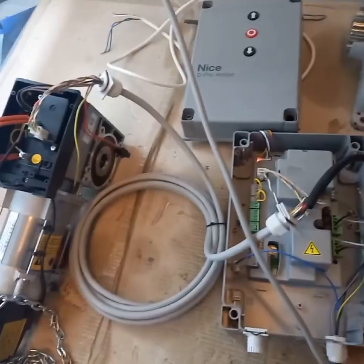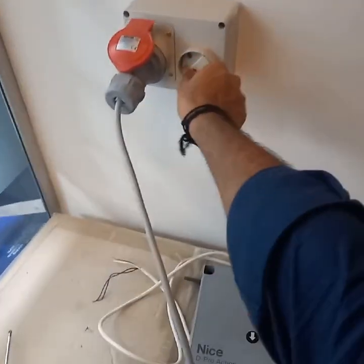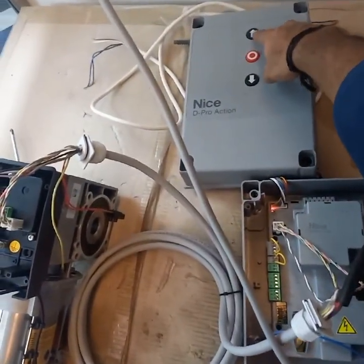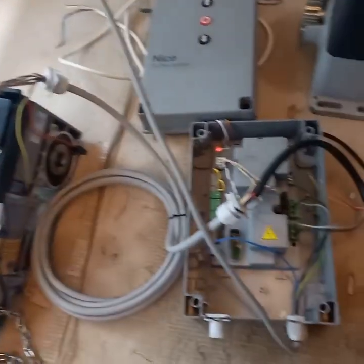If you don't want these cycles of operation, you can just switch off and on the power. Then it will start working normally: open, stop, close.